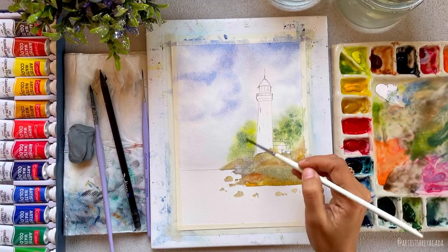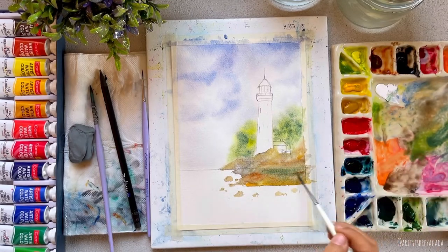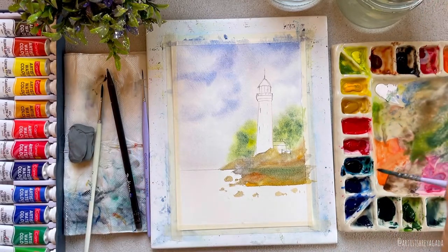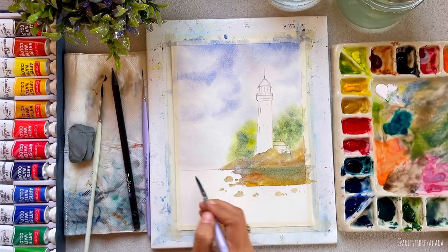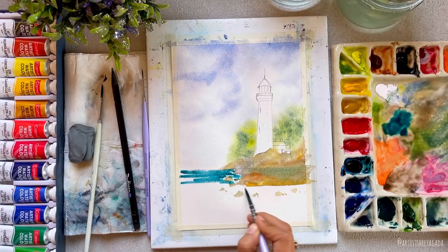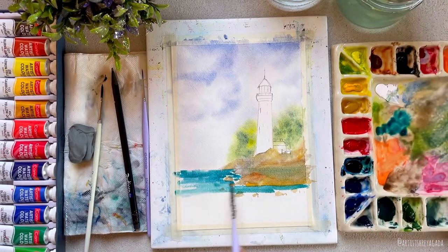Once that is done I'll let it dry, and while it's drying let's move on to painting the water. When I started painting the water, my sky area was still wet and because of that all the colors flowed into the sky, which you don't want. Let your sky completely dry before painting the water. I used my tissue to grab the runaway colors — but make sure you don't repeat this mistake like I did.